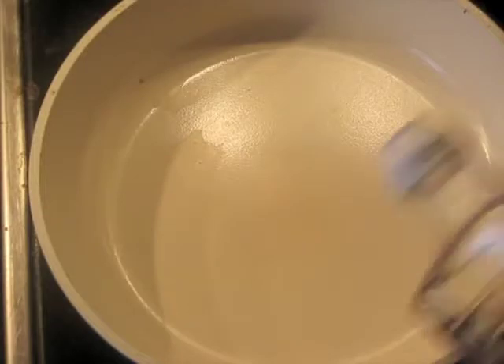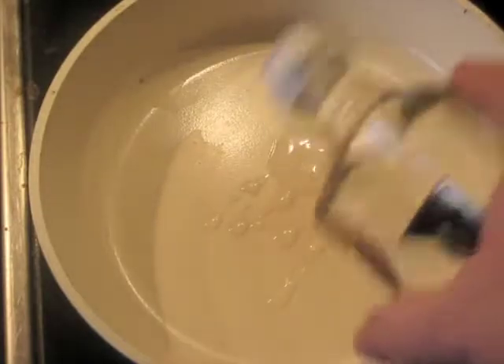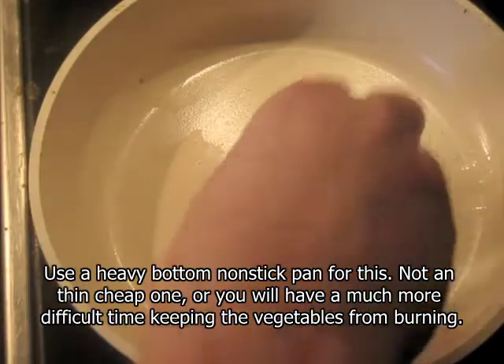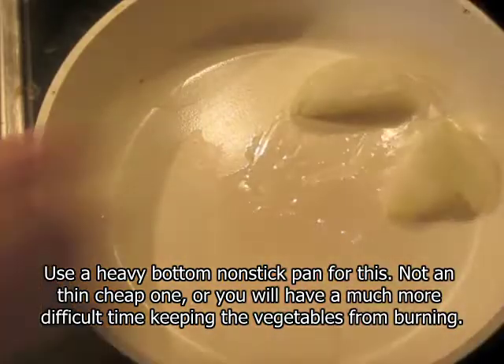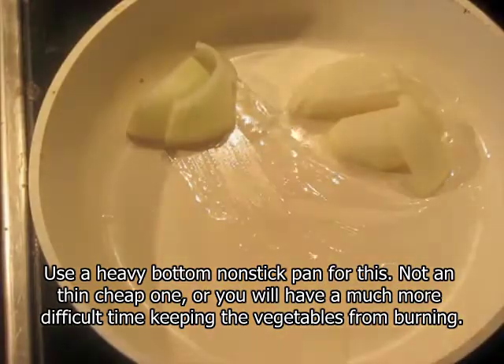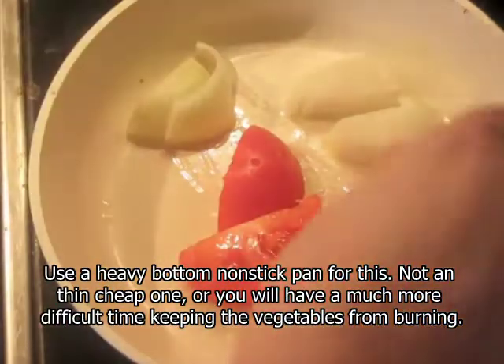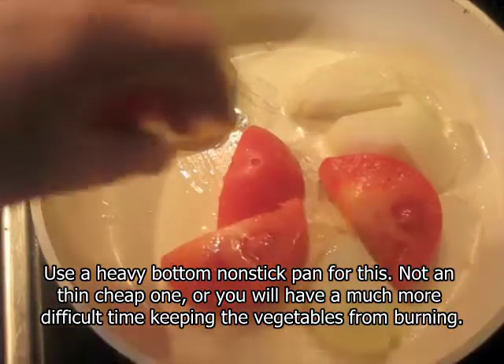I have a non-stick pan that's already fairly hot. I'm going to put a little bit of oil into this — maybe a tablespoon. I'm going to put in onion, about 90 grams of onion, and 120 grams of tomato. These are cut into very large pieces, as you can see.